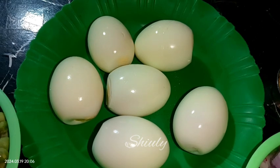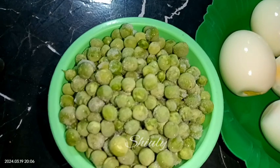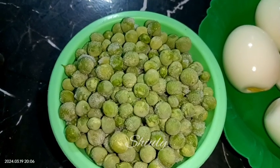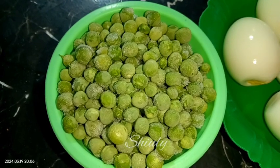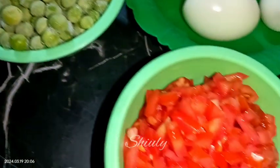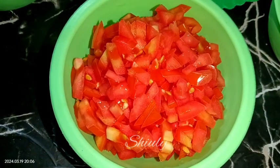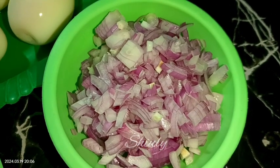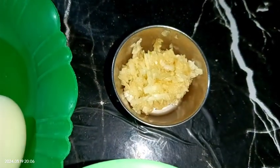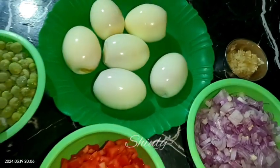For this recipe I have taken six eggs, boiled them and peeled them. I skipped showing how to boil eggs. I have one bowl of green peas kept in the freezer so they're frozen — you may take fresh ones as you wish. I've taken three medium sized tomatoes finely chopped, though two tomatoes are enough. Three medium sized onions finely chopped, and one tablespoon of crushed ginger garlic — you may take paste, no problem.